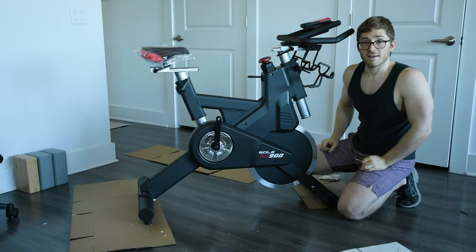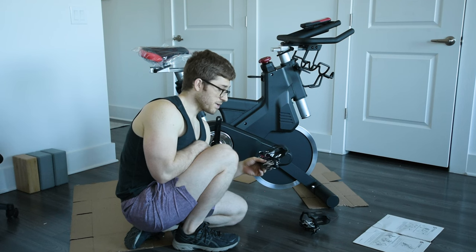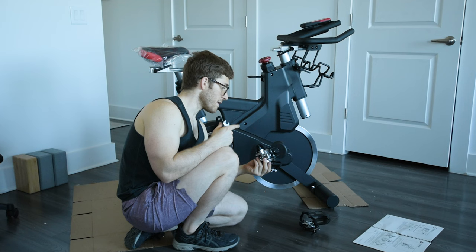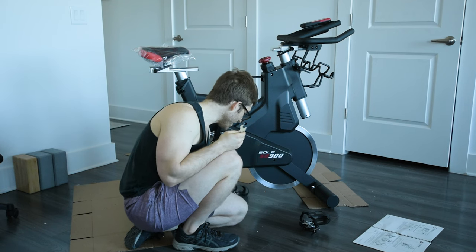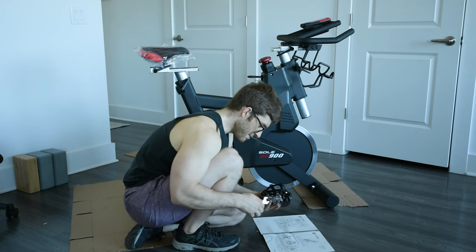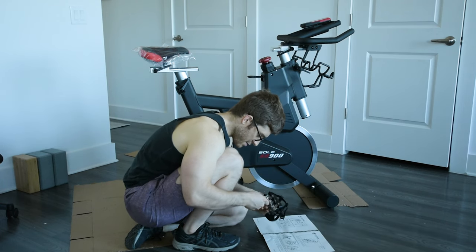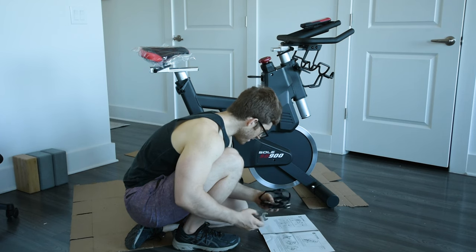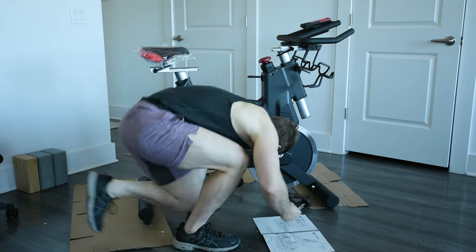Alright, that's all set. Next up is pedals. It says the left one is reverse threaded, so we won't tighten it the way we would normally tighten a pedal. It looks like we just need this wrench — yeah, that fits. I'm just going to put it in on the crank arm.